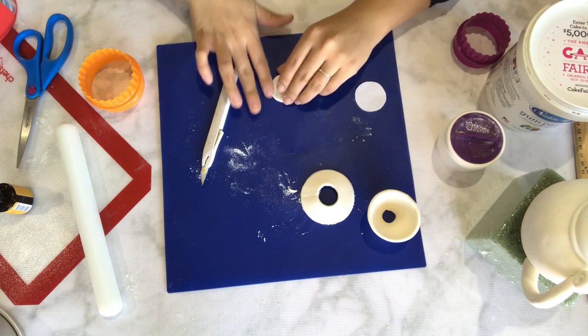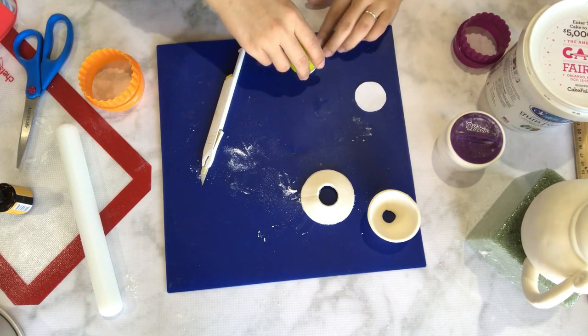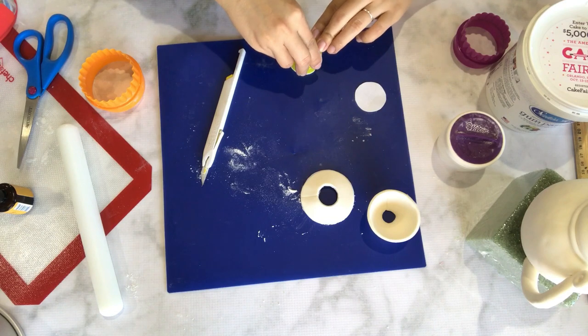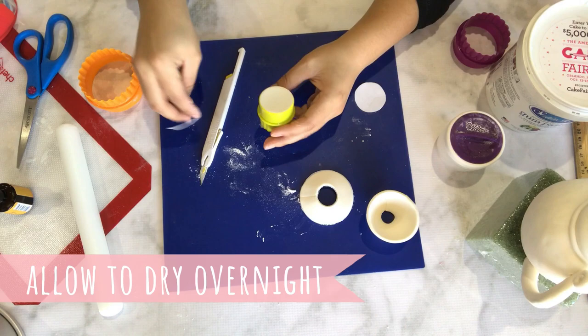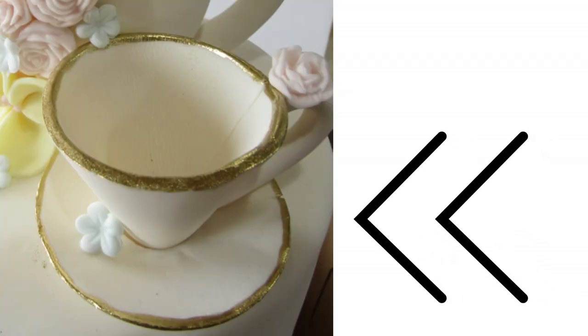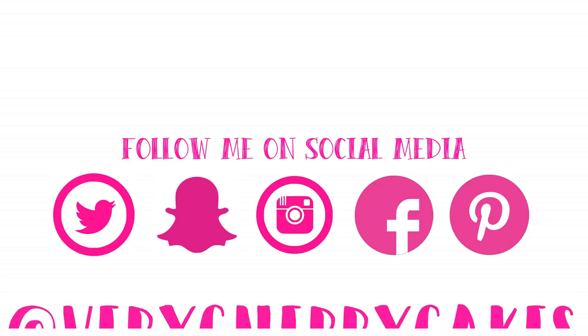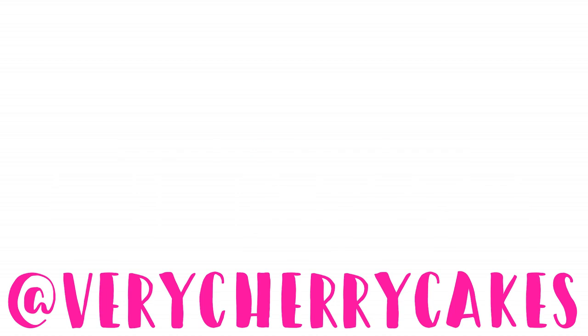Once you are done cutting out all of your pieces, make sure to allow them to dry overnight, and then once they are all dry, you can begin to assemble. I did lose pieces of my footage, but here is a photo of what I did. Make sure to attach your teacup onto your saucer using edible glue or royal icing, and don't forget to also make a little handle for your teacup as shown here. I hope you were able to learn a few things by watching this video, and I am so sorry for the lost footage — if you have any questions, please leave them in the comments below. Bye!